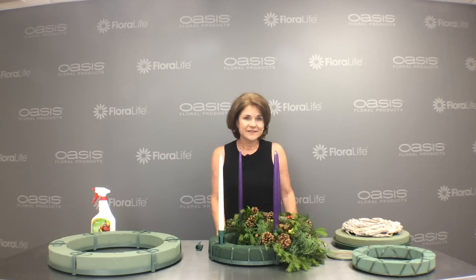We have lots of additional ideas on our website, OasisFloralProducts.com — visit the Ideas page. And while you're there, be sure to subscribe to the Ideal Weekly Blog. I'm Sharon McGookin with Smithers Oasis and Oasis Floral Products, and we're happy to share our flower tips with you. Check us out.